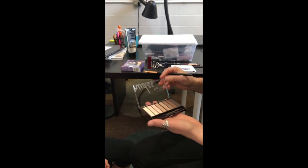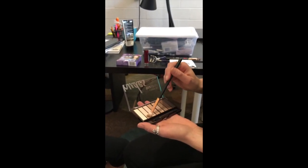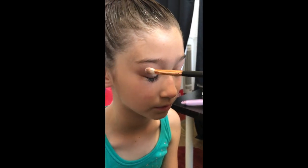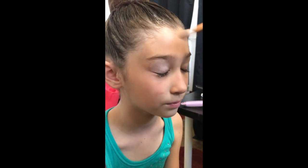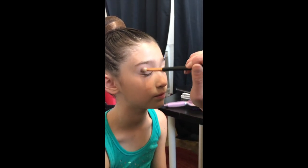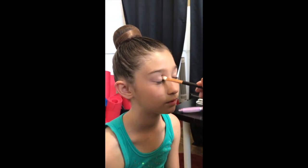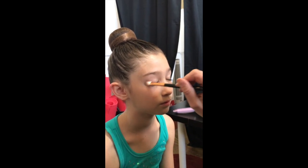We're going to first start off with the lighter shade and apply that all over her lid. For dancers ages eight and up, they should be putting on a foundation, blush, all that kind of stuff. For younger dancers, they just need a little bit of eyeshadow, a little bit of brown. But for older dancers, you want to have the whole lid covered in a neutral shade.